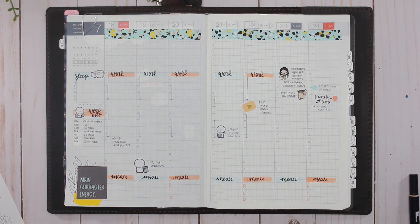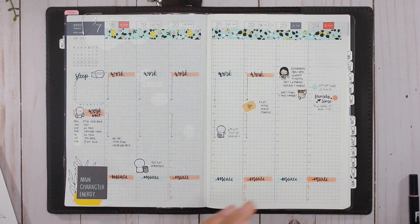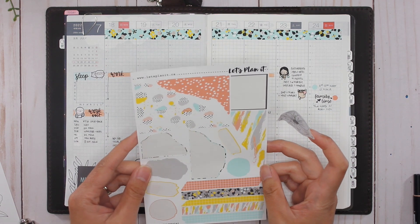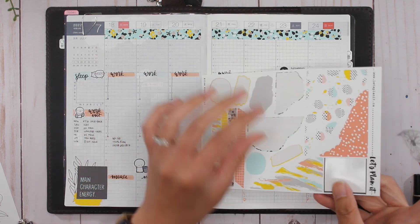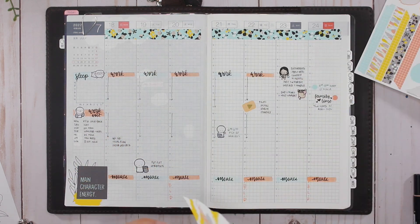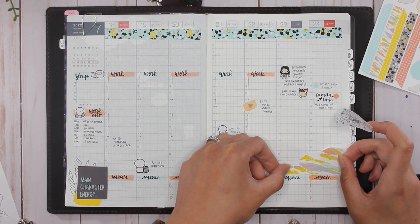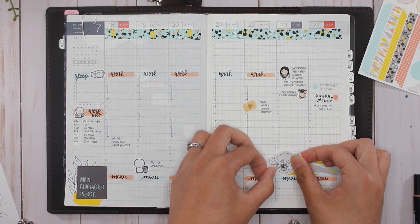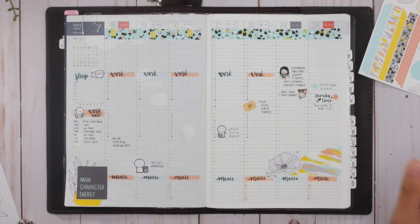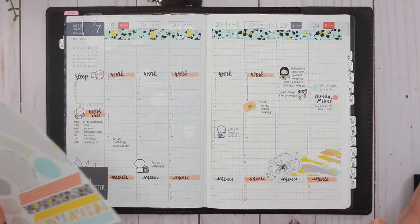Those are the main things happening this week. I'm going to add a little floral down here. I feel like I should have used more of this, but that's okay. I'm going to take this funky colored one and place it here and across here. I feel like I do need to put something up at the top — I have tons of stickers left over.